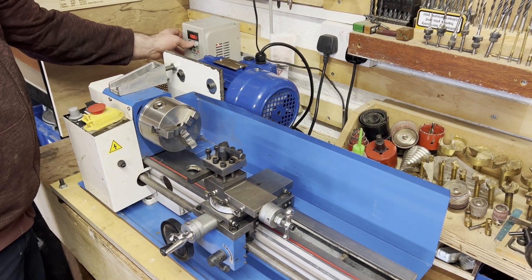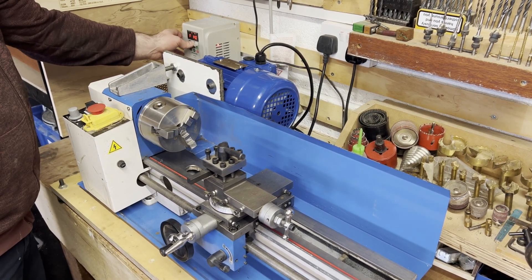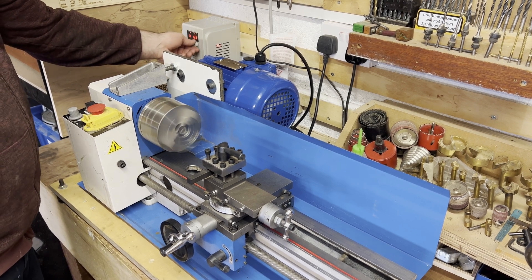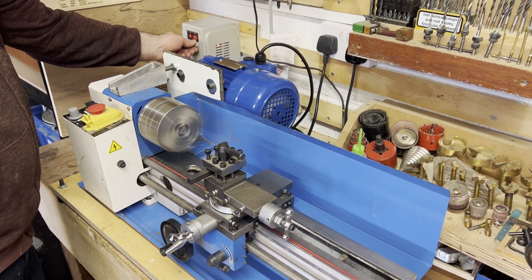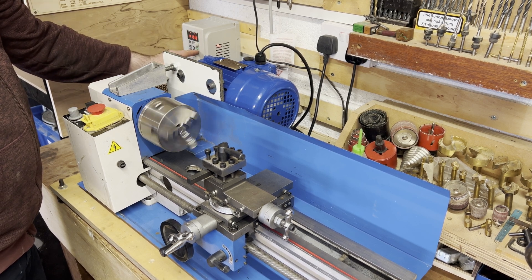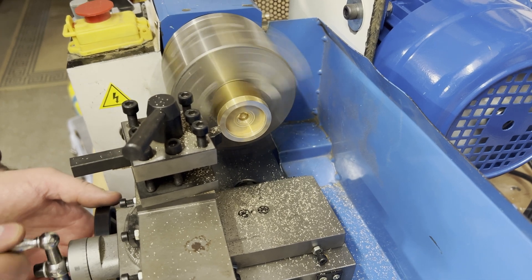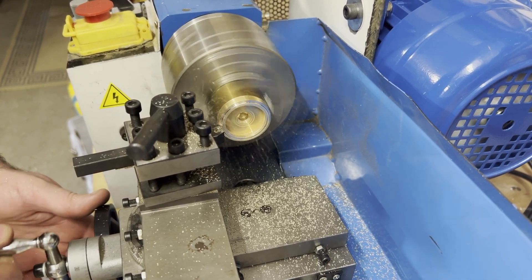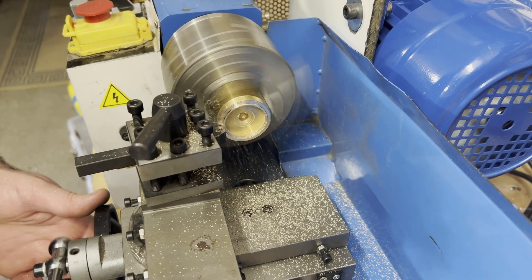It's all done and back together, fully running and controllable. I now have far better speed control, more torque, and less chance of stalling the motor. I can potentially take deeper cuts with it, but this lathe needs more modification before that takes place.